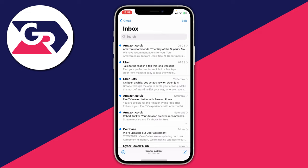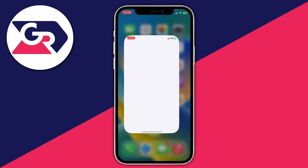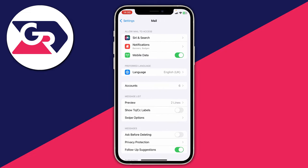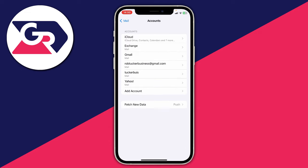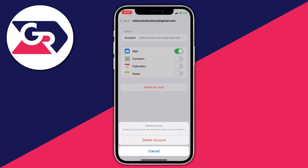The next thing I recommend is removing your email and re-adding it to your device. To do that, close the mail app, then go to Settings and scroll down until you see Mail, tap on it, then tap on Accounts. Tap on the email account that's causing you problems, then tap on Delete Account and press delete again. Don't worry because we can go and re-add it.